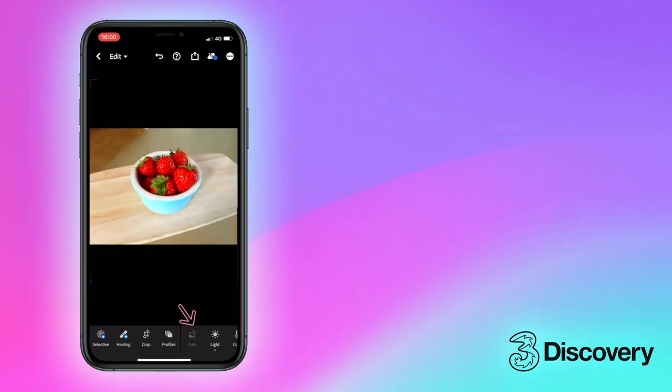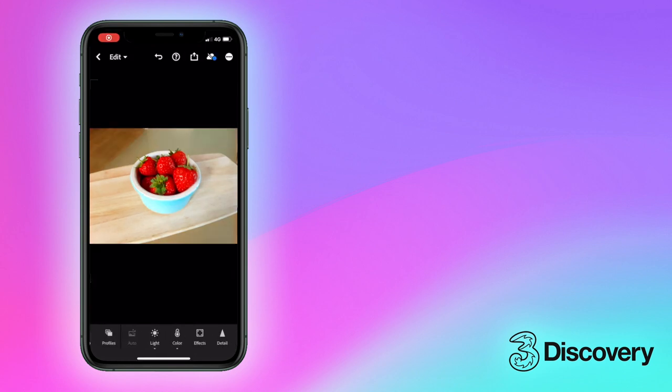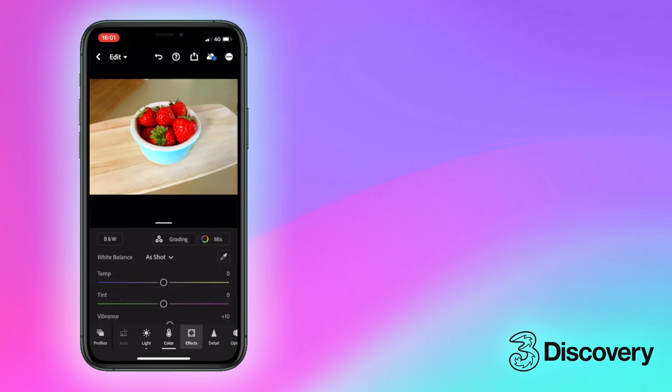If you're in a hurry, use the Auto button and Lightroom will make some quick suggested adjustments. Or you could try one of the preset profiles. This app does however have a multitude of free features and tools, so if you want to get right into the detail of some advanced photo editing, we're here to help.